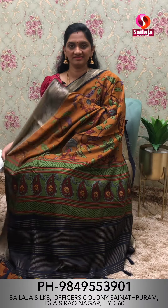Pallu. Contrast blouse. This saree is priced at ₹2,780 with free shipping.